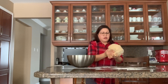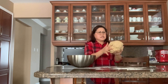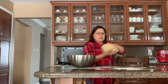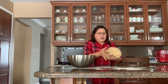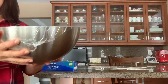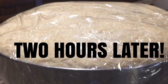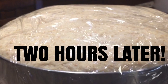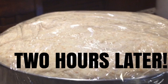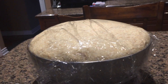This dough will rise — make sure it doubles in size. You're going to leave it for about two to three hours. Cover it with plastic wrap and you're good. Two hours later, look what happened — the dough is more than double in size!